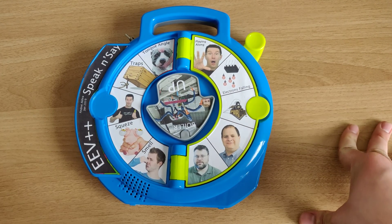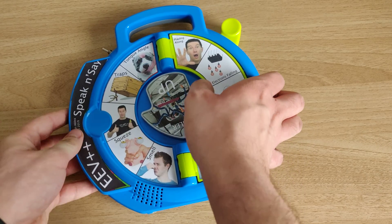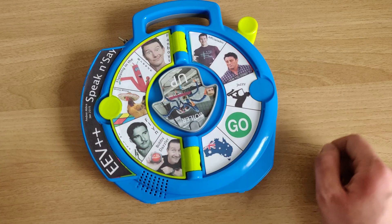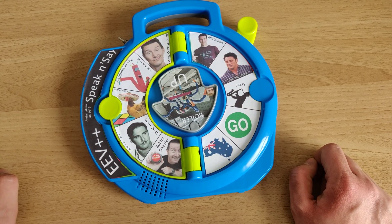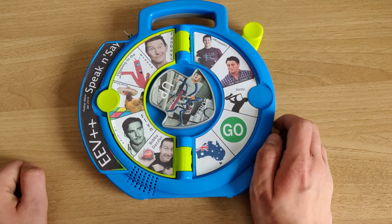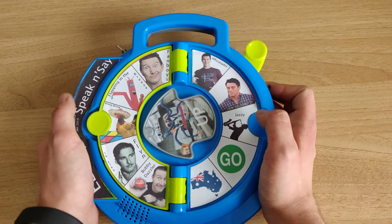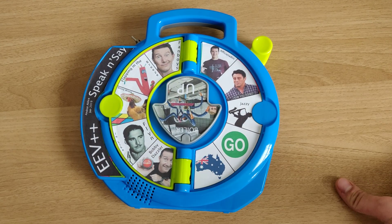That's a real trap for young players and incredibly bad design practice. Anyway, I hope you've enjoyed this. It's been a fun little project — if you want to make your own, I very much encourage you to do so. It works perfectly, it's a lot of fun, and I think it's quite a... well, that just matches up to that. That's really jazzy. Well put, Dave. Thanks.